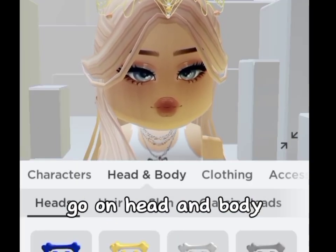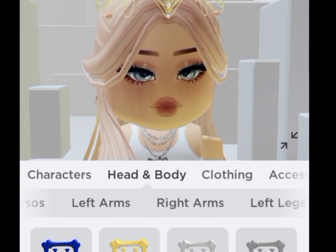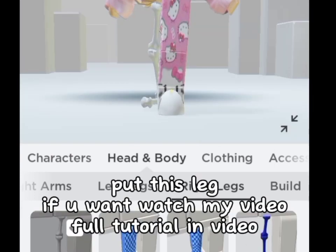Go on head and body, go on right legs, put this leg.